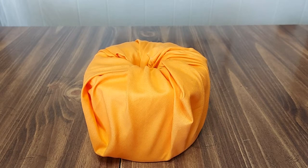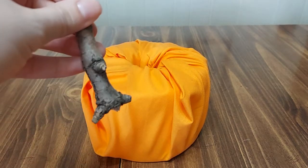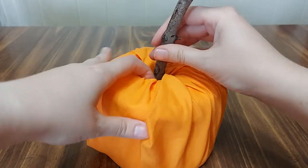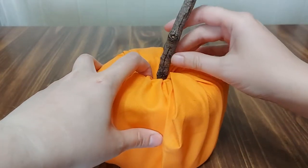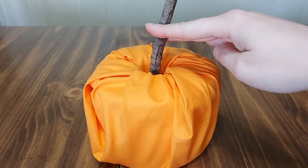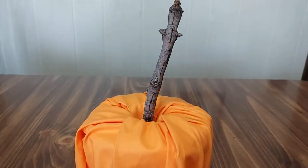You can use anything for a stem, but I have three different options here. The first one is a stick that I found with a pretty good width to fit the toilet paper roll. You just want to make sure that it fits in and it's not going to move too terribly much. You can always cut the stem down more if you'd like, but I'm just leaving mine a tad bit longer.